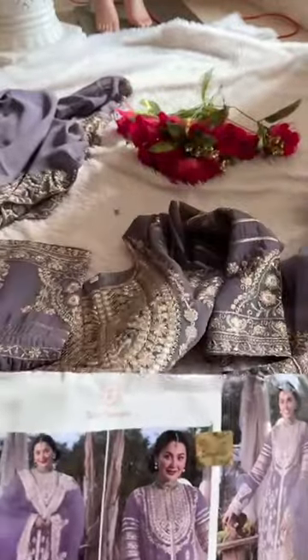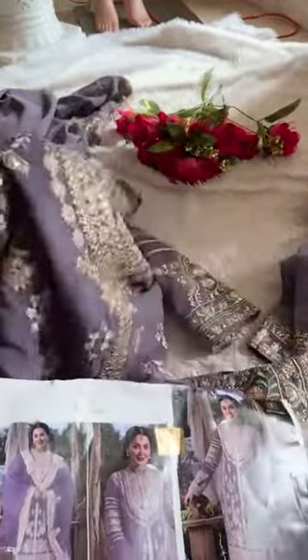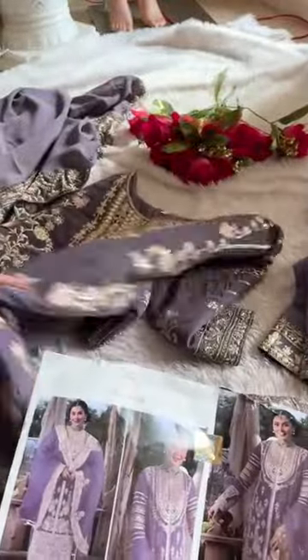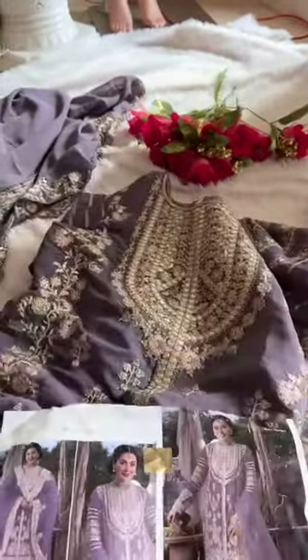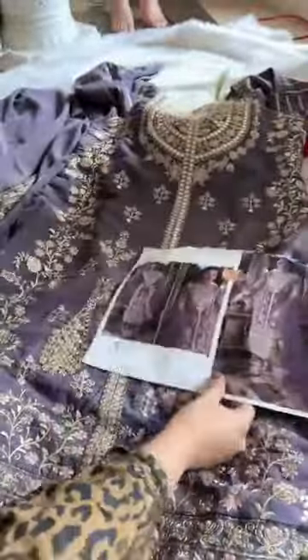Beautiful heavy piece like all my other pieces. It's a pastel shade — a very pretty color. Look at the work: heavy work all over, sleeve self work, same like all my other pieces in this design. Multiple shades launched. Semi-stitched on georgette, pastel lavender shade, with unstitched santun inner and bottoms patch included.